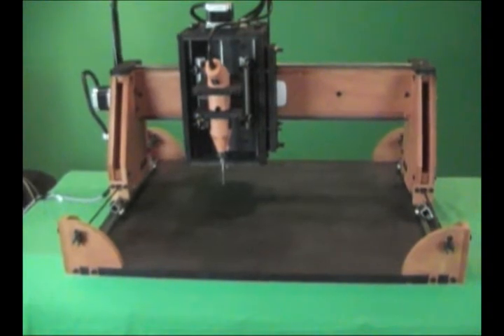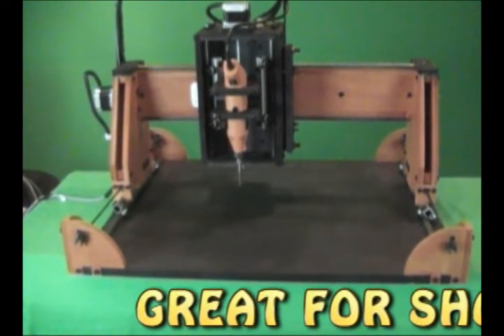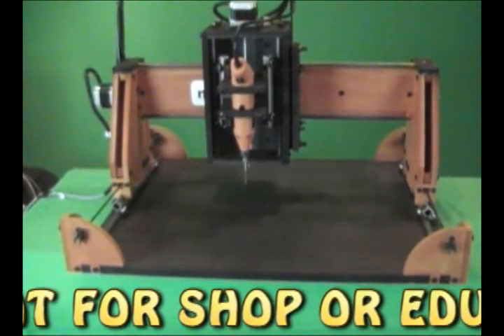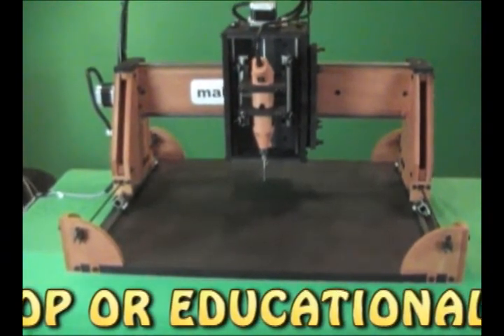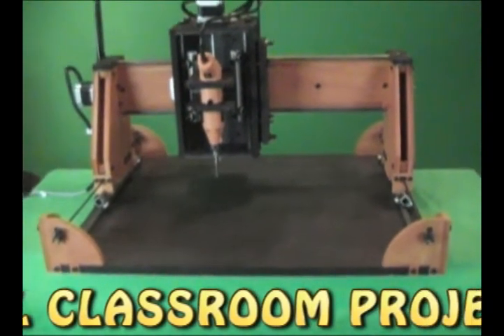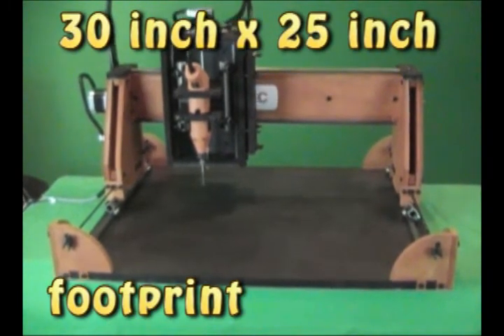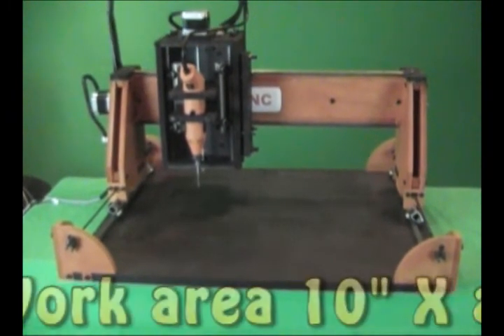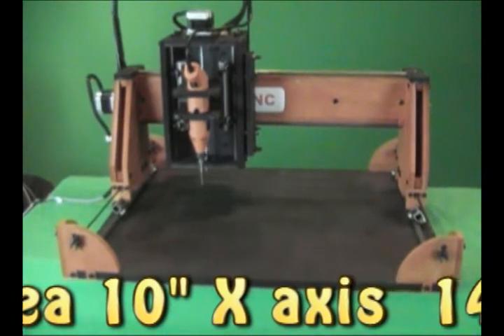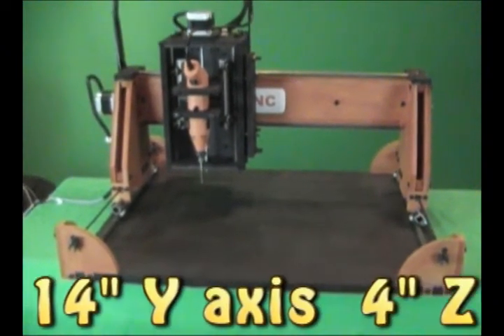Specifications. This machine is a hobby CNC routing or milling machine designed for light home shop use and educational purposes, cutting and shaping soft materials like foam, wood and plastics. The footprint of the machine is 30 inches by 25 inches. The usable working envelope is 10 inches on the X axis, 14 inches on the Y axis, and 4 inches on the Z axis.